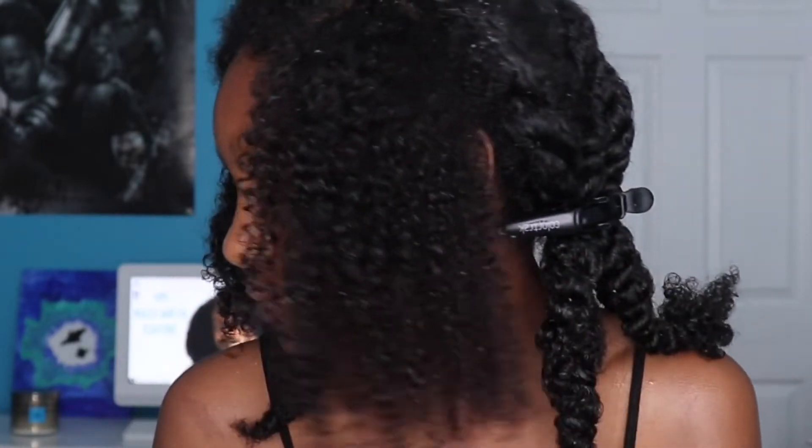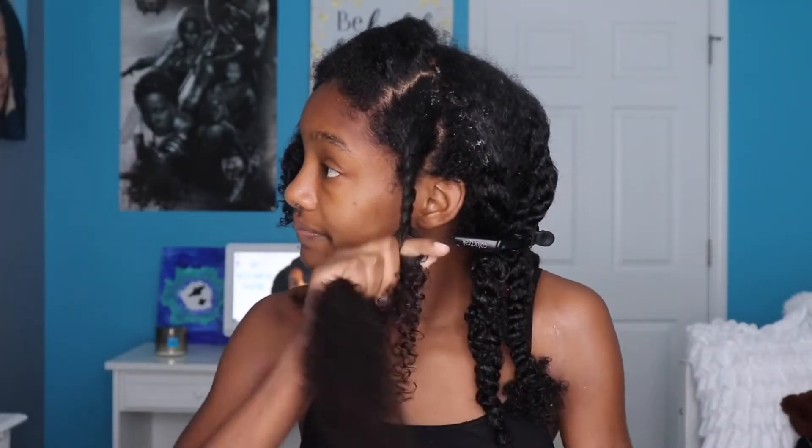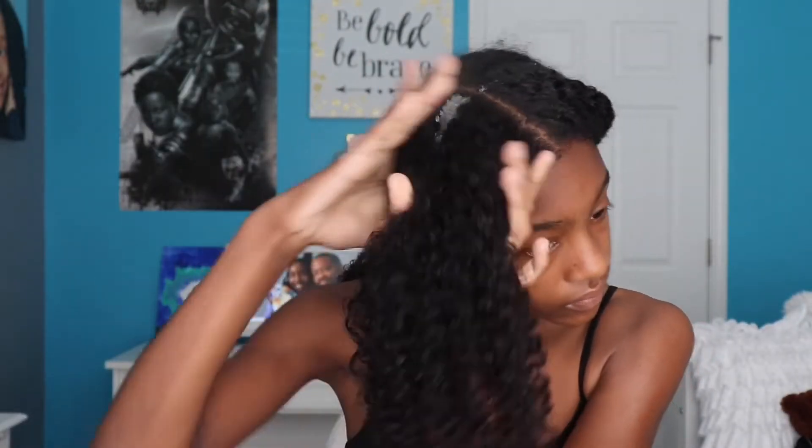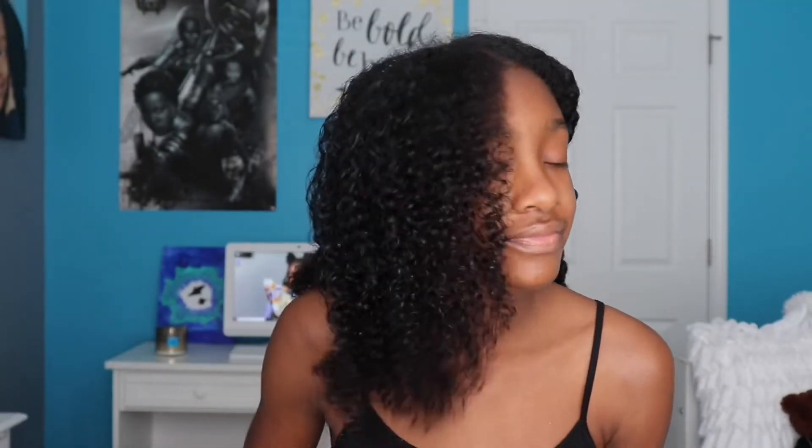I love how this gel is moisturizing and defining my curls. My curls are bouncy and soft. I'm loving this gel.